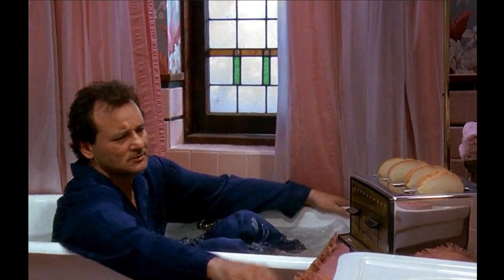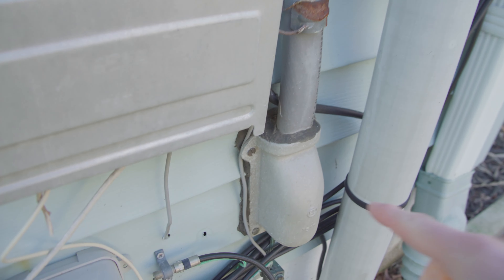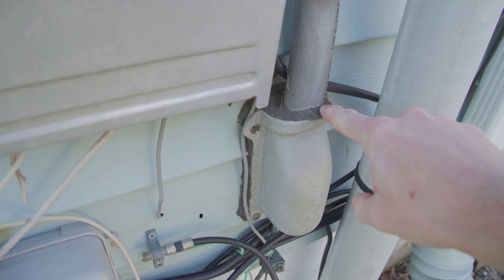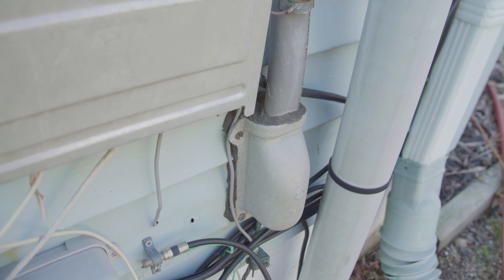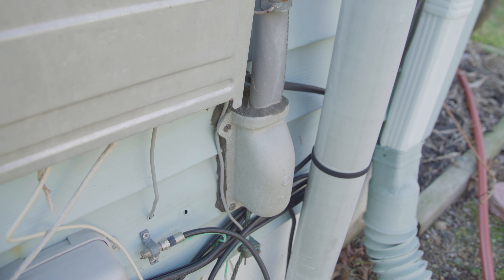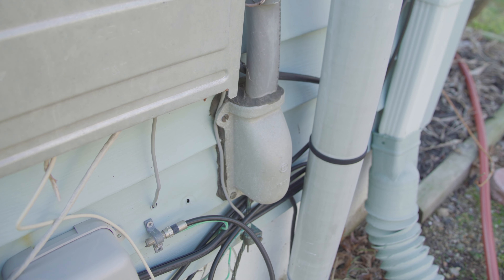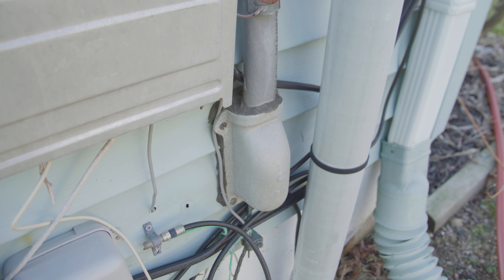Now for another maintenance tip. You see this stuff right here? This is a sealant they commonly use on electrical systems to seal off water from the internal components. This stuff eventually cracks and dries out. Once it starts cracking, replace it.